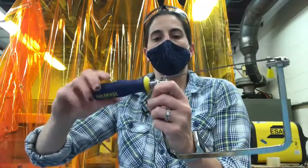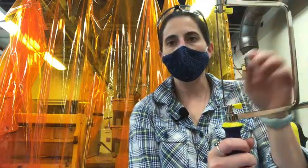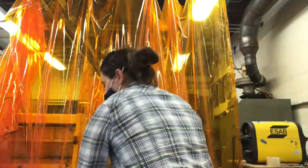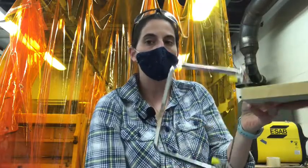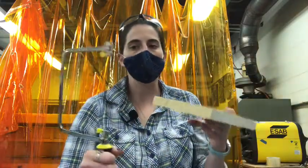The blade's teeth are pointing to the floor. We look at the teeth - they're pointing down so that when I'm cutting, it's going to cut on my pull, not the push - the pull stroke. So it's a coping saw, and this can cut irregular cuts.